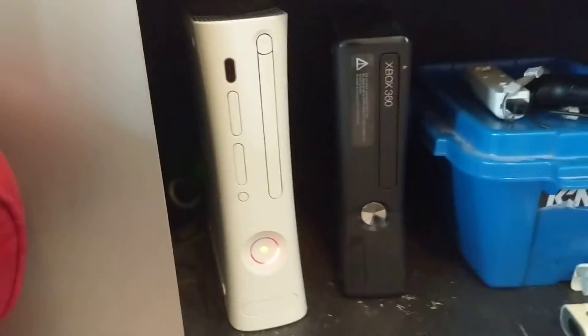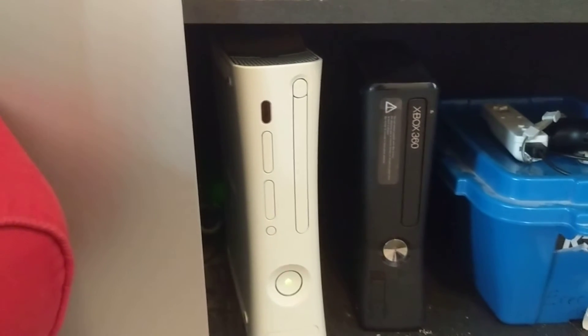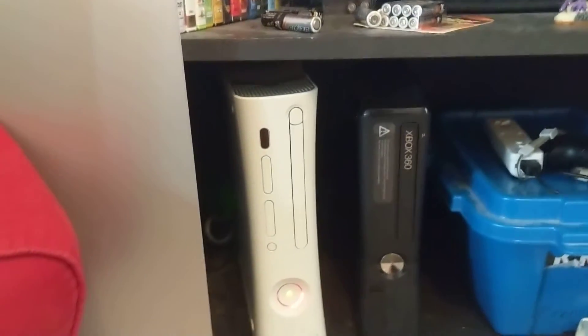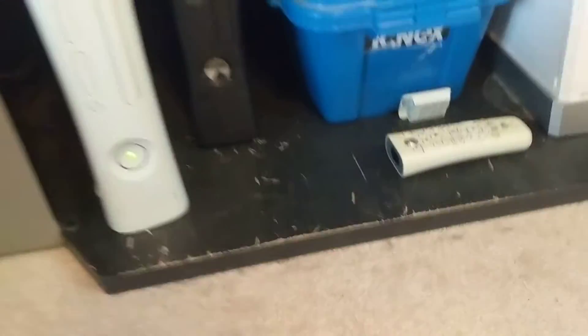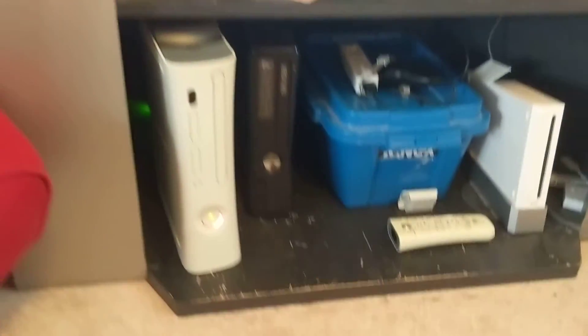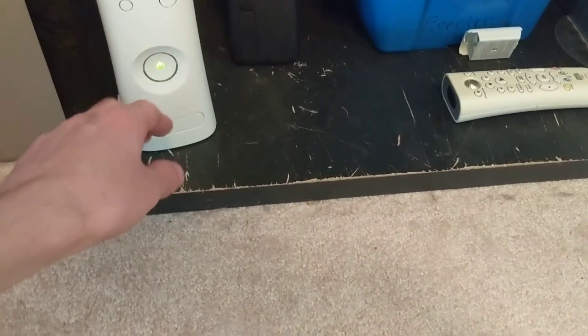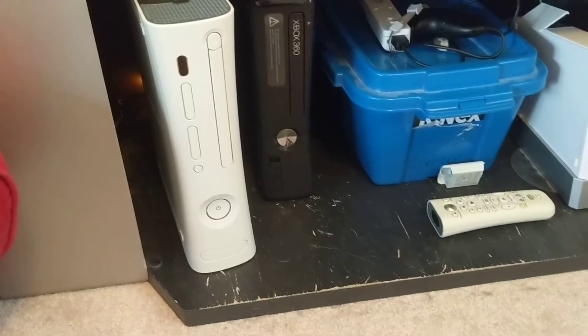So now I've kind of wasted 20 bucks on a power cord for it — good to know. But anyways, there might still be a disc in here. I really don't know. Let's see if maybe we can fix it by slapping the side of the console. Let's just turn it off for now and see what we can do with this.